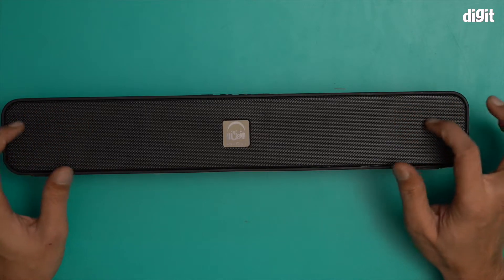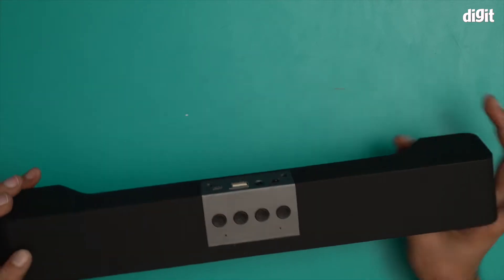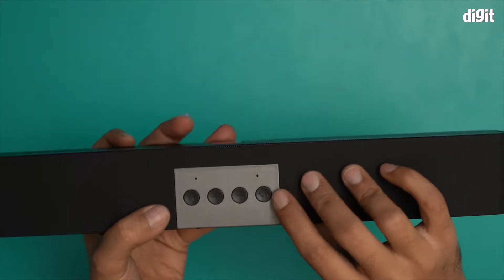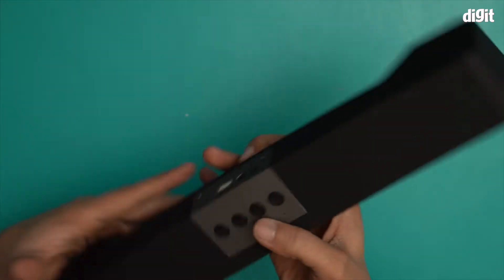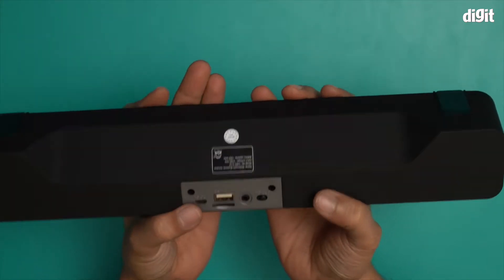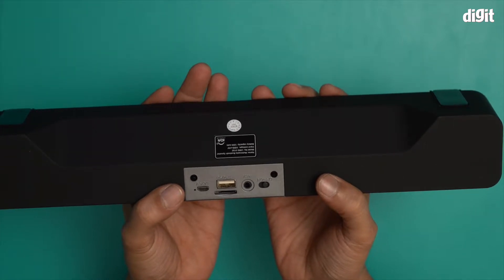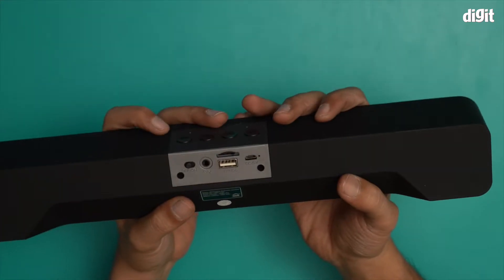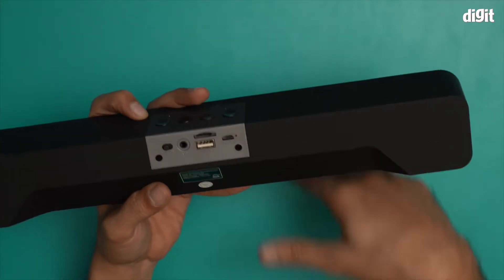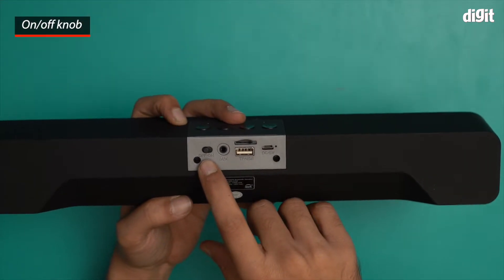If you watch closely, you'll be able to see the two speakers right over here. At the center we have a control module — you have your mode button, plus and minus volume, and a play/pause button. On this side there are ports: a USB-A port, a TF card slot, the micro USB port, the 3.5 millimeter port, and the power on/off button.